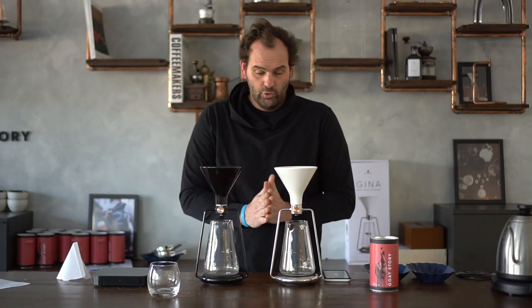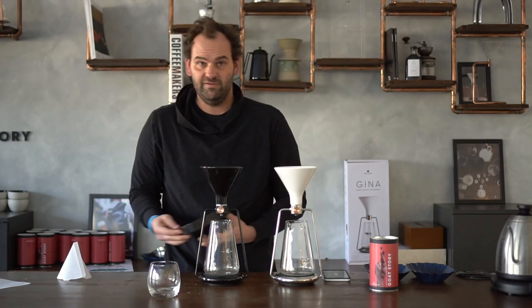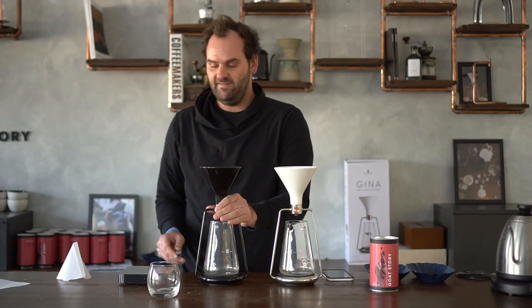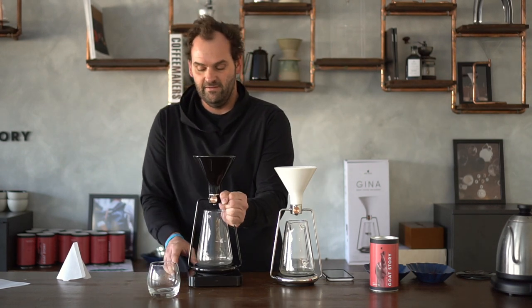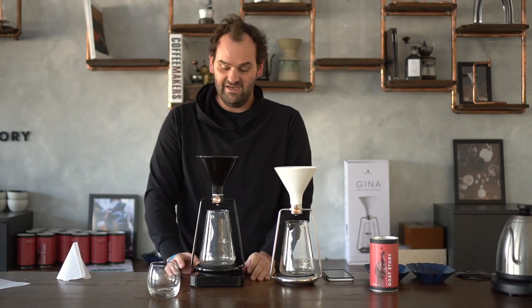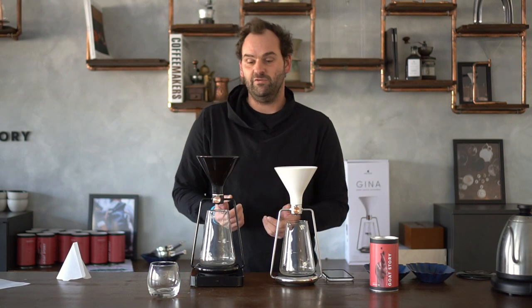So who is it for? We recommend GINA Basic for experienced users that already have a lot of coffee gear at home. Mostly you will need a separate scale and a timer — you can use your phone or a dedicated timer. A lot of coffee shops are using GINA Basic, mostly because of cost optimization, since they usually already have scales from using another brewing device like a Hario or a Kalita.